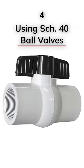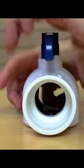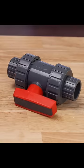Number four: using schedule 40 ball valves. They become hard to turn and difficult to make slight adjustments. Just splurge and buy schedule 80 ball valves.